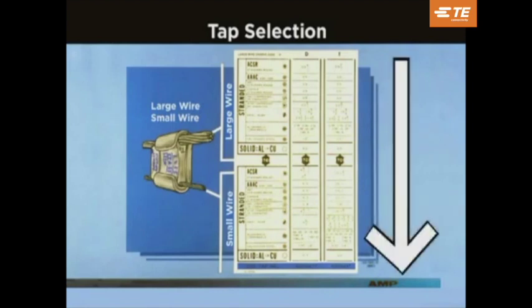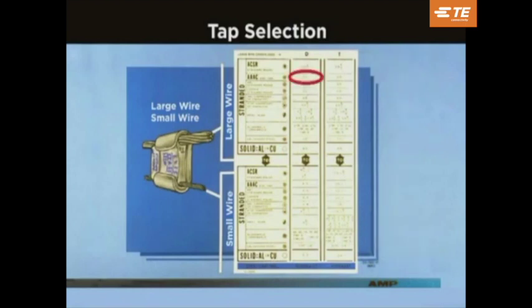This is a portion of the Ampac tap selection chart. Any conductor listed on the top half of the chart can be connected to any conductor listed on the bottom half of the chart. The chart is read vertically. To read the chart, find your largest conductor at the top of the chart, then read down and scan across the bottom of the chart until you find your second conductor.